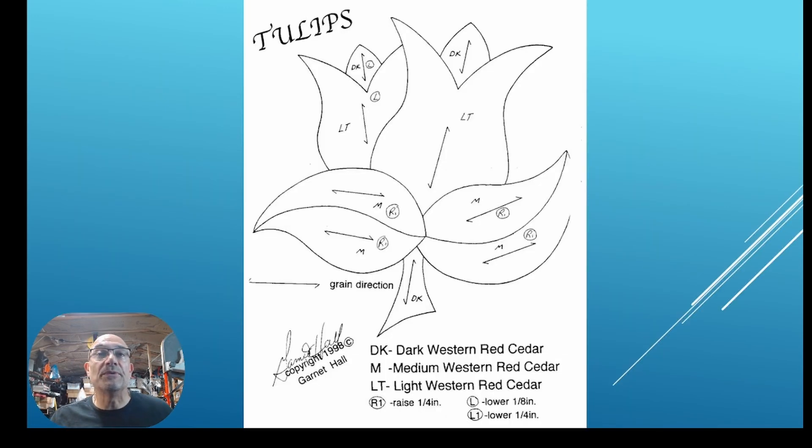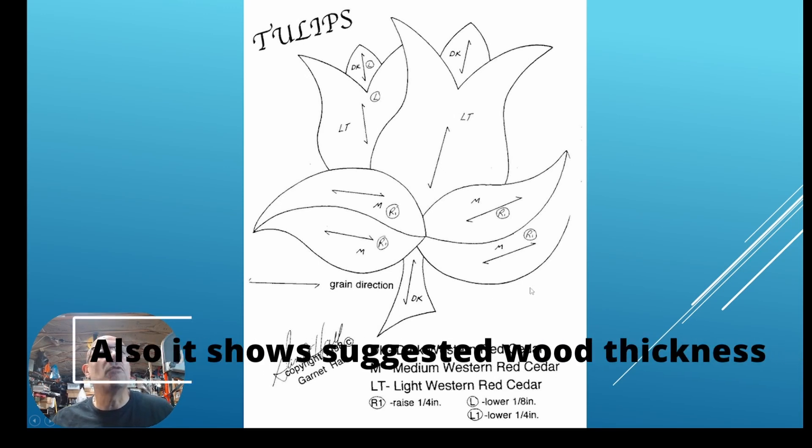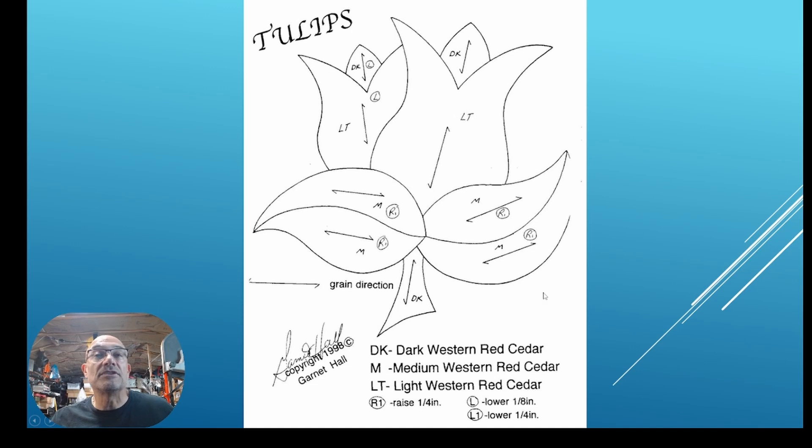I brought up a diagram to show on a simple image how you create intarsia. I got this flower design from the web for free. It shows the cuts you would make and which direction the wood grain should go, as well as what type of wood to use. We're going to use dark walnut, some medium cuts, and some light wood — I also have a reddish cedar. Let your imagination go crazy, because there's so much you can do beyond just engraving.